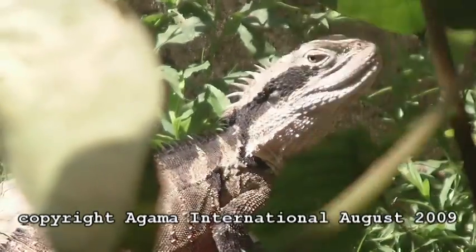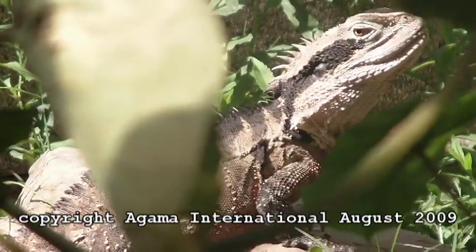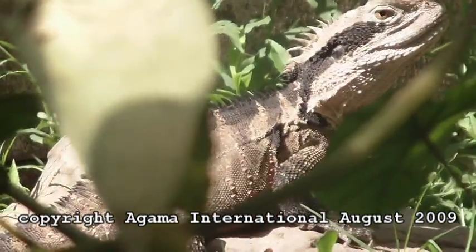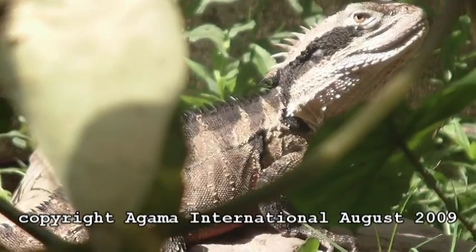It's a nice looking male. Notice the taller spines on the head and the bigger head again. A red belly, although not visible in this shot, but we don't need to see that because we know this is a male just by looking at the head.